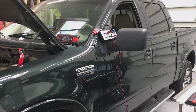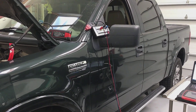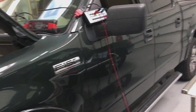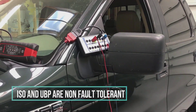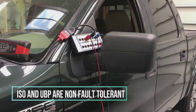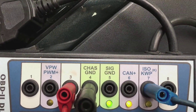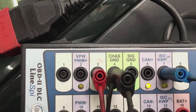In this one we're going to cover a couple of different networks that Ford uses. This is an 05 F-150. It uses a UBP — which is UART-based — and an ISO, and also a little bit of CAN, though we're not going to cover CAN on this vehicle; that will be on another vehicle. We use pin 3 and pin 7: pin 7 is labeled ISO, and UBP is on pin 3.